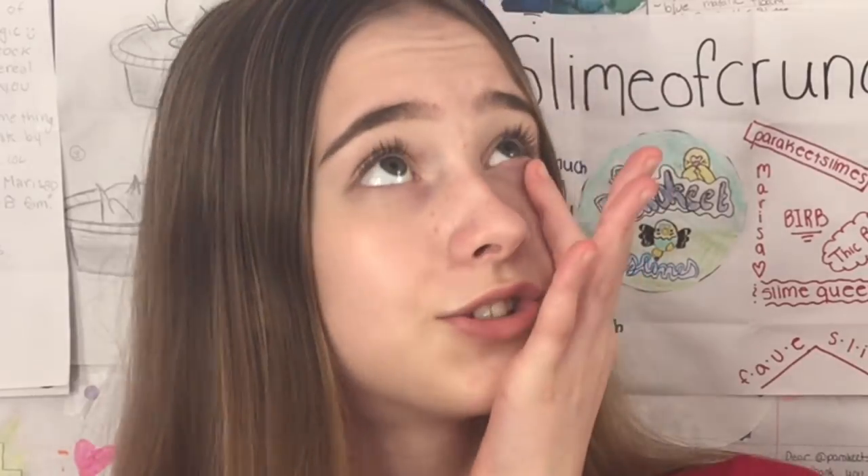Hey everybody, it's Parakeet Slimes and welcome back to my YouTube channel. Before we get into the video, I just wanted to clear everything up. People have been commenting: does she not know how to speak? Does she not know how to say everybody? And the truth is, I'm talking about every budgie, like a bird, like budgie.